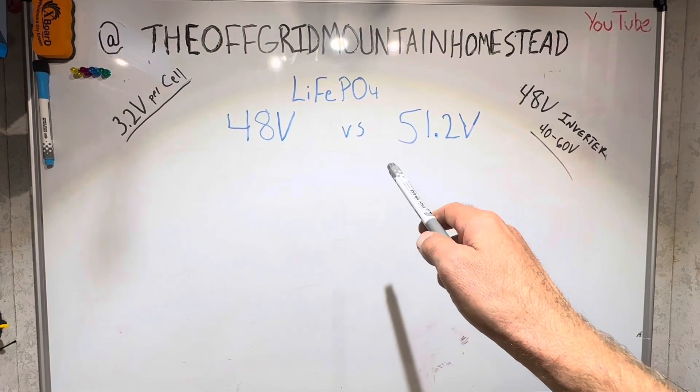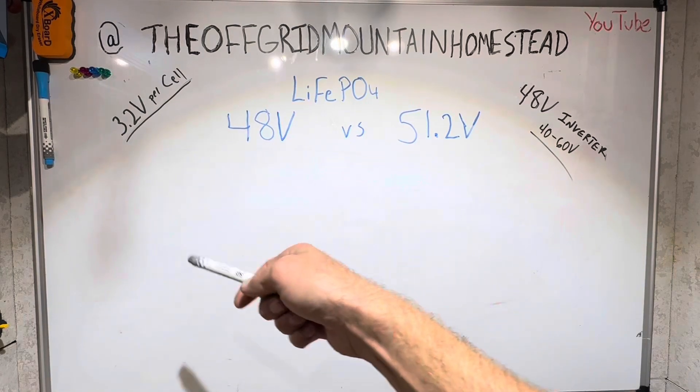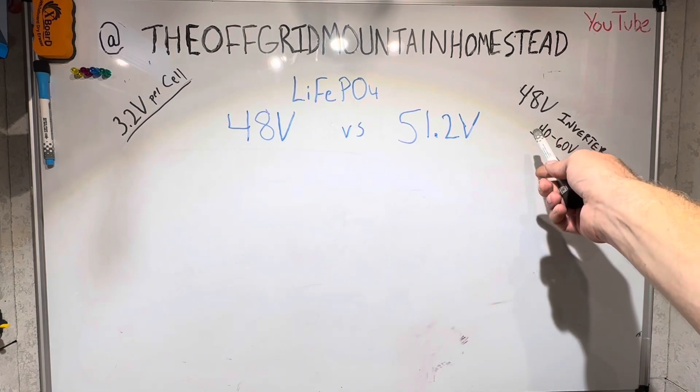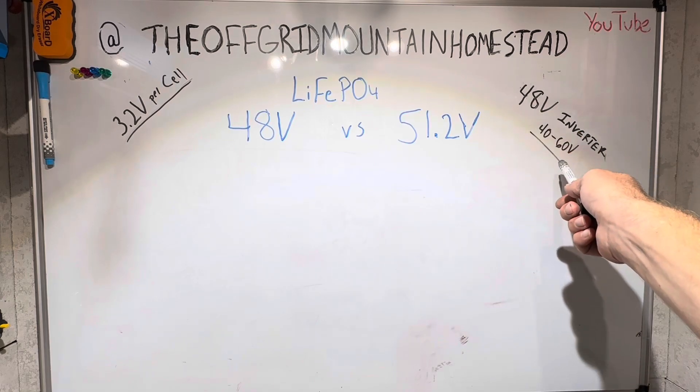To help answer the viewer's question, first I want to reiterate that lithium iron phosphate batteries are 3.2 volts per cell. And 48 volt inverters — generally speaking, some values are different — but generally 48 volt inverters will work anywhere from 40 to 60 volts.